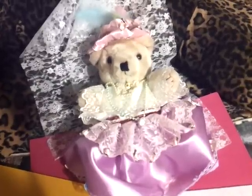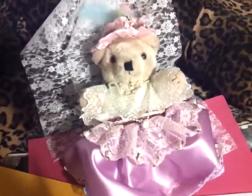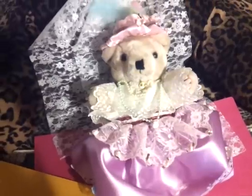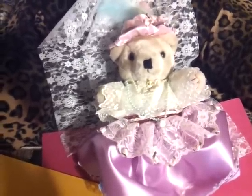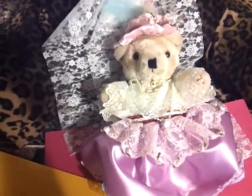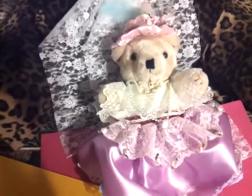Hi everyone, this is Mary Lou. I altered a teddy bear for a challenge that BonjourSys2012 is having. It was to alter a teddy bear five inches or more in Shabby Chic style. I'm not sure what Shabby Chic style is, but I tried my best, and I hope I'm not too late for this challenge.